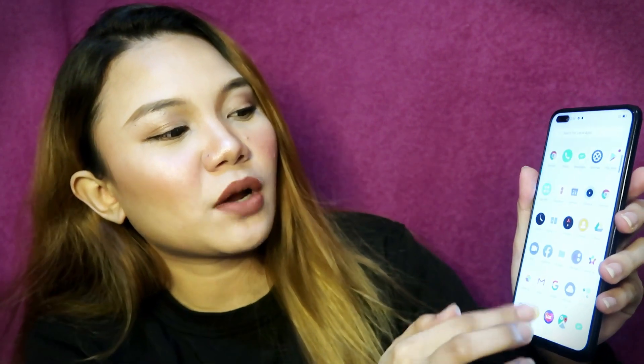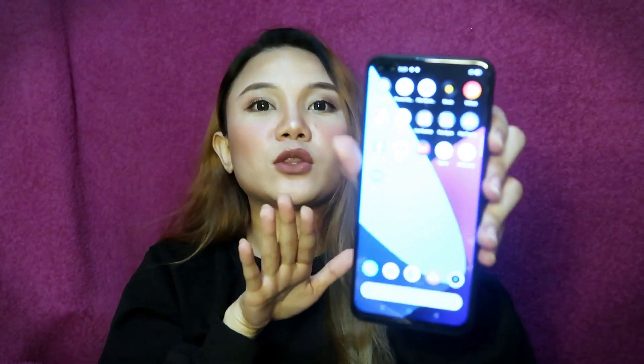Wala pa mga apps dito, pero ganito — hindi siya mag-lag para sa akin. Parang hindi siya maglalag or any. Isasang pinakamabilis na refresh rate. Eto daw maganda dito sa price niya.